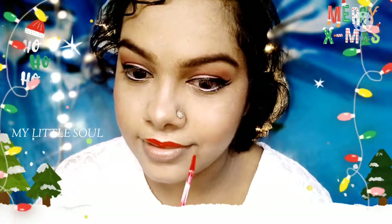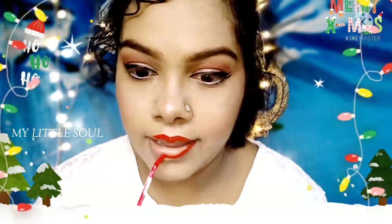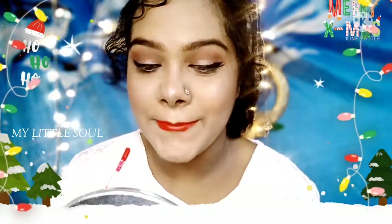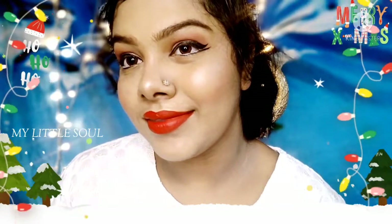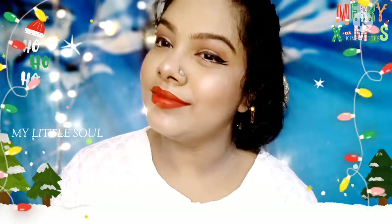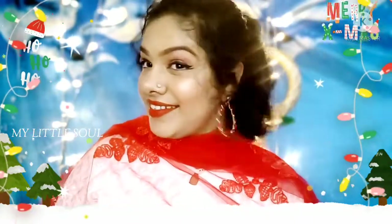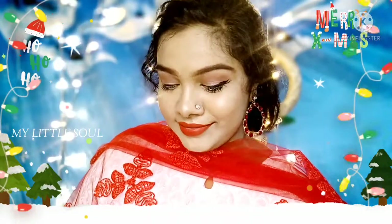It's a red lipstick. It's a long-lasting lipstick. It's a waterproof, matte lipstick. It's a very bright and beautiful lipstick.